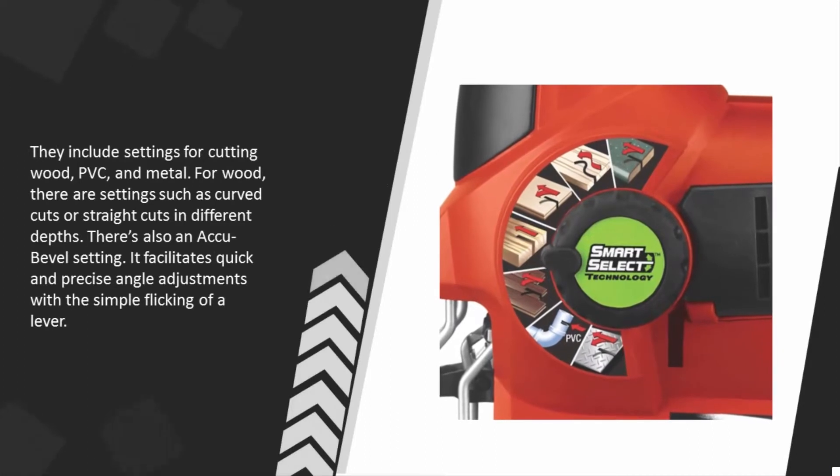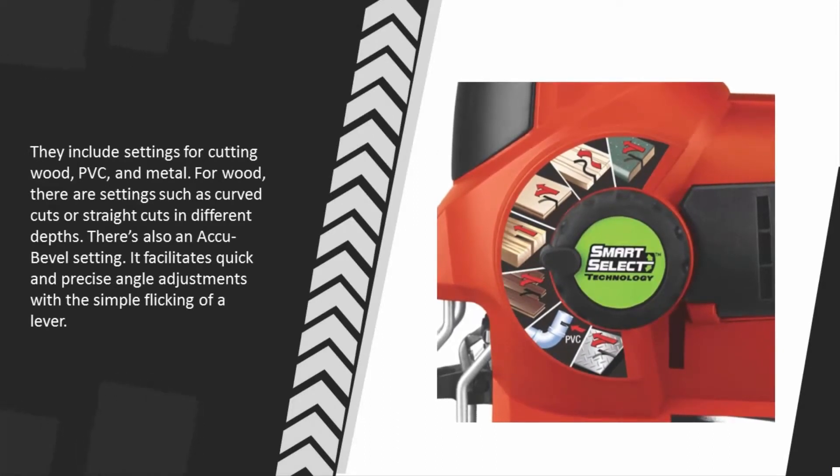The settings include options for cutting wood, PVC, and metal. For wood, there are settings for curved cuts or straight cuts at different depths. There's also an acute bevel setting that facilitates quick and precise angle adjustments with the simple flicking of a lever.